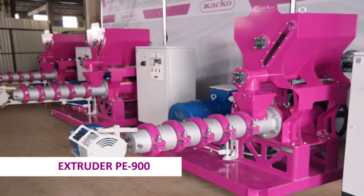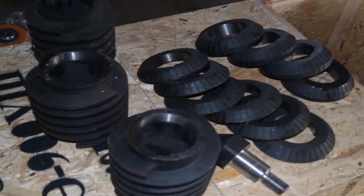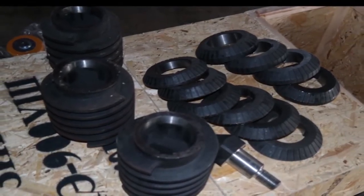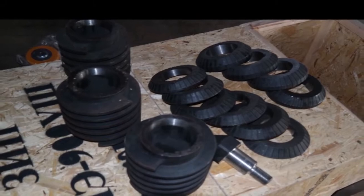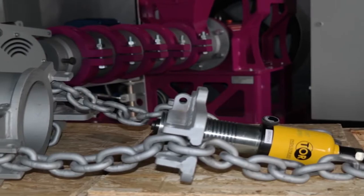The PE-900 fodder extruder is supplied with dies, grinding discs, screw sections, and a horizontal hydraulic puller.